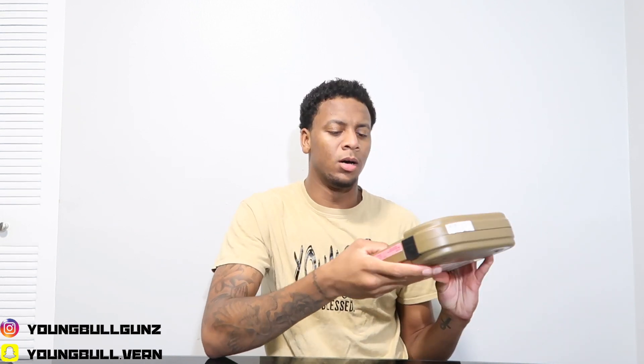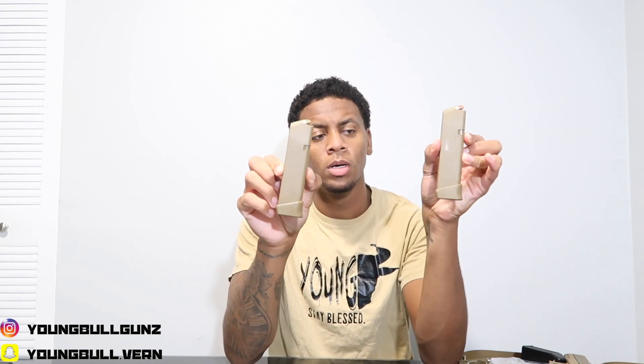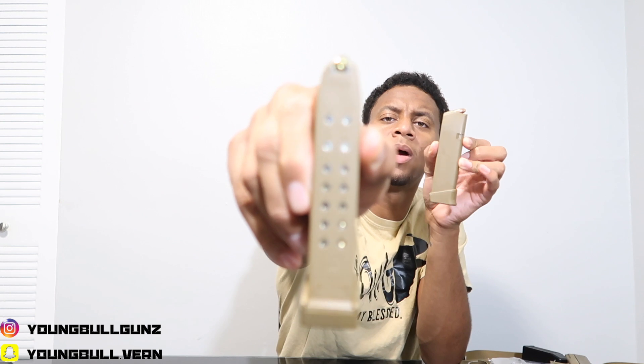This video is not gonna be long, I'm just gonna get right into it. As y'all know, the Glock comes in the Glock box. I did take it out and shoot it — I'll try to insert some footage of me shooting it. It comes with two magazines: they're 17-round magazines, but with a base plate of two, they hold 19 rounds inside.